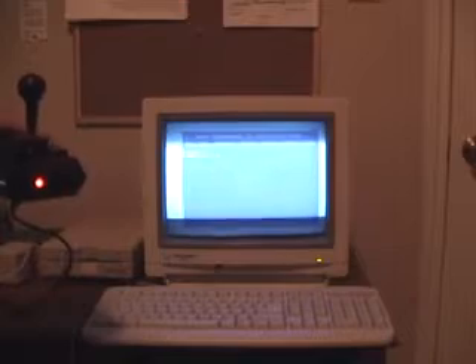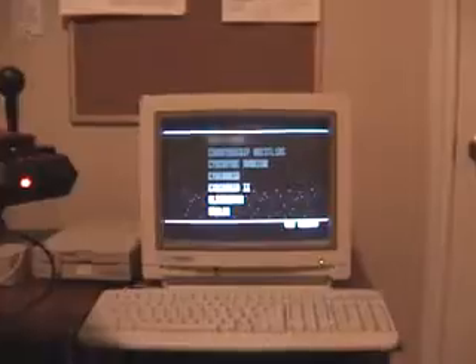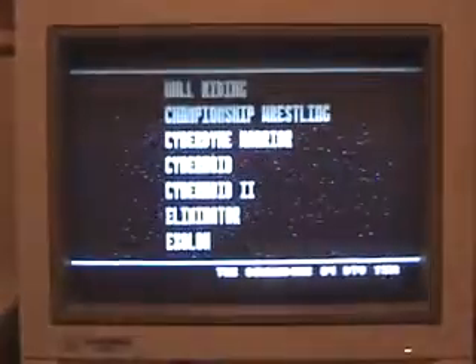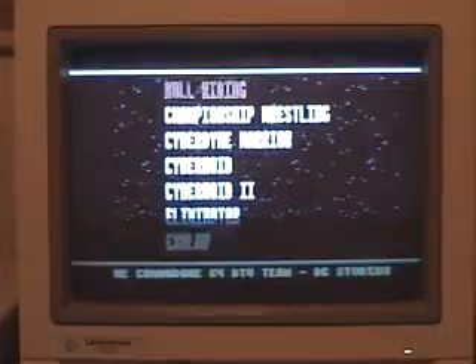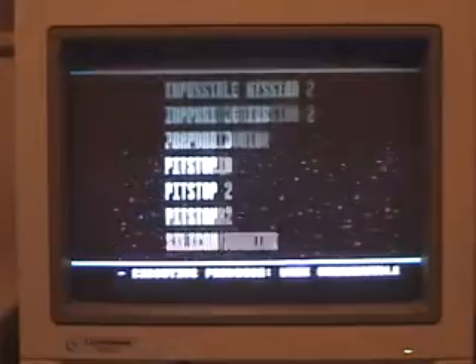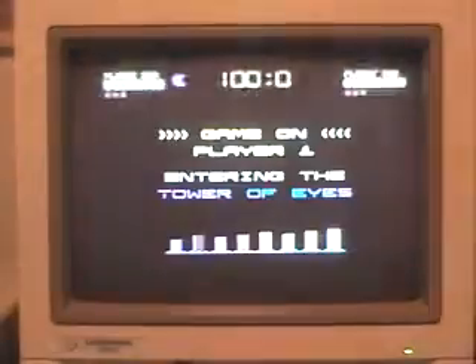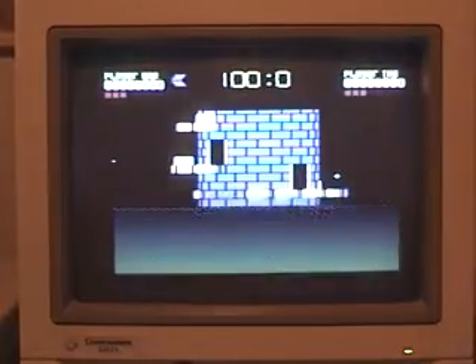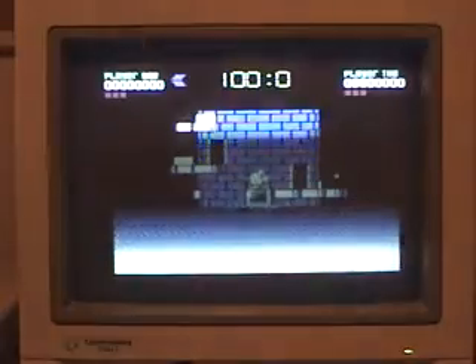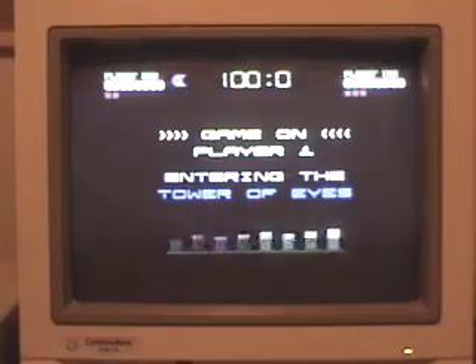It shows you a load screen and you can select the game you want. I like this game — it's very interesting. Whoops, I'm not paying attention.